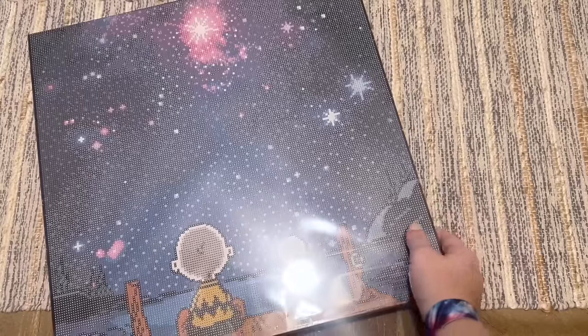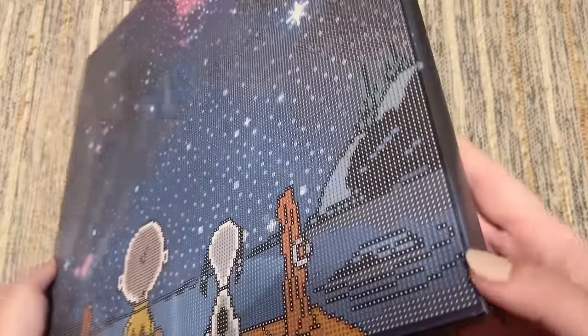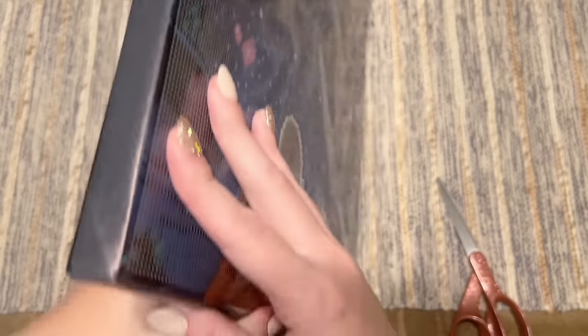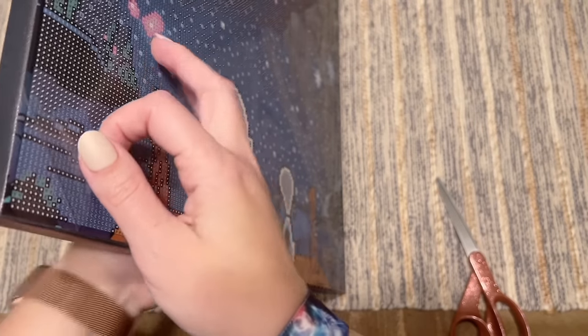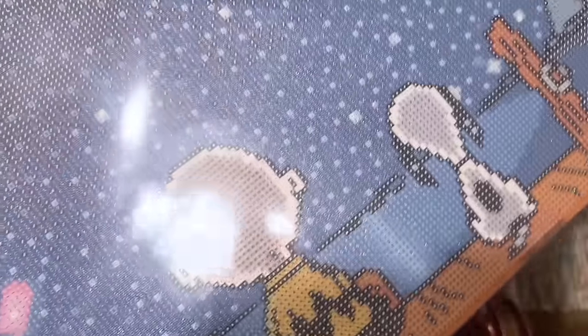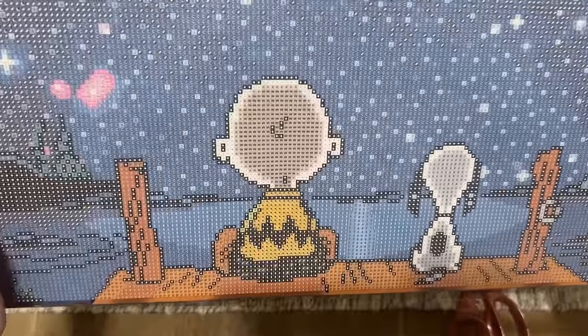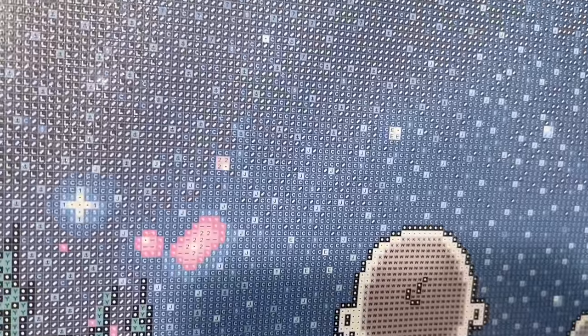I kind of want to take this plastic wrap off to show you, but I'm curious whether there's another plastic layer once I cut it open — well, that's what these unboxings are for. Okay, there is a plastic film over the front of the canvas. When you peel that back, it feels like their usual poured glue. The symbols printed on are really clear — they look like the symbols we see on regular Diamond Art Club canvases.